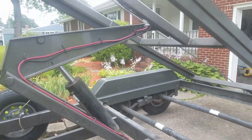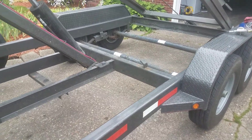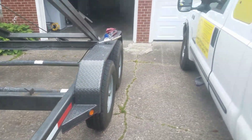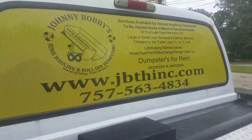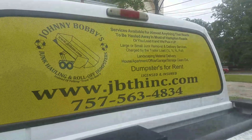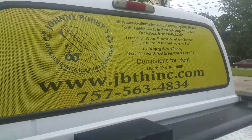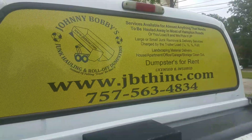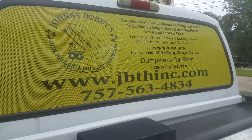This concludes this segment on how to grease this trailer up. Keep it up and it'll last you a long time. This completes Johnny Bobby's Junk Haul and Roll Off Dumpsters. I hope I taught you how to grease the trailer — most trailers are greased the same way. Take care of your stuff so it'll take care of you. You're going up and down the road — you don't want wheels falling off, stuff falling off the trailer. That just ain't right. Take care of people, keep people safe — I'll catch y'all later.